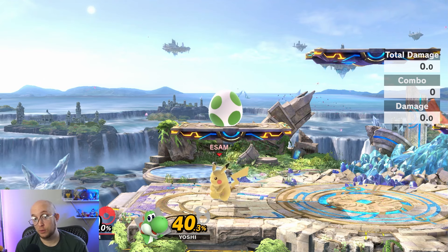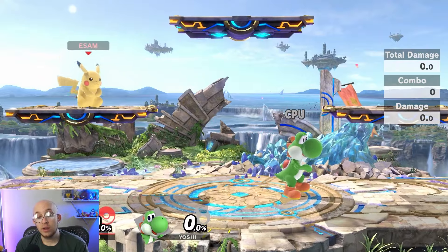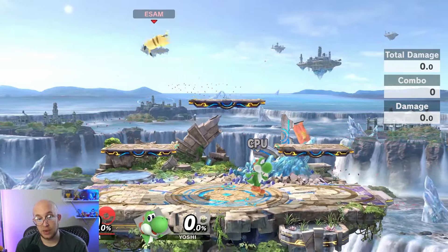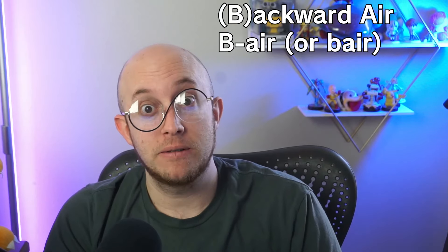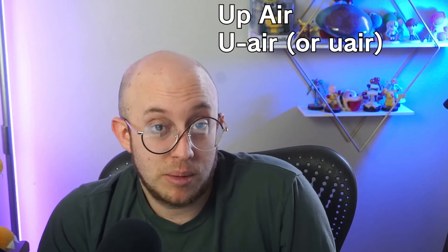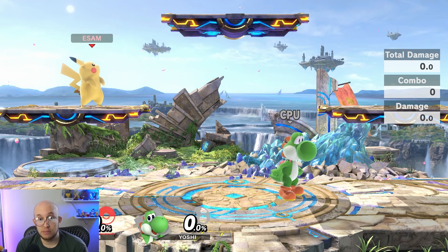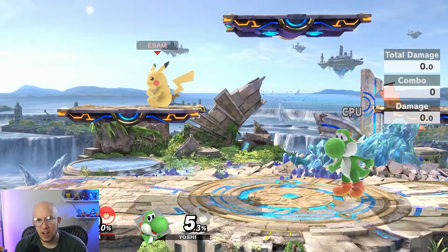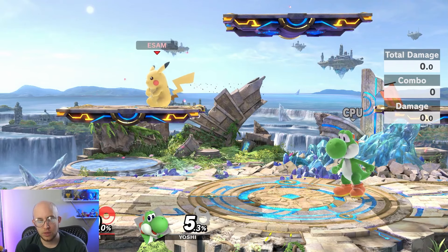Unfortunately, part of this game is memorizing every single move that every character has — which is a lot. When you are in the air, you can control all aerials with your C stick or right stick, except for neutral air, since you can't input that stick neutrally. A holdover from forums and Twitter: people often shorthand aerials by their first letter plus 'air' — so fair for forward air, bair for back air, dair for down air, nair for neutral air, and uair for up air. You can't use ground moves in the air, but you can use all your special moves in the air.